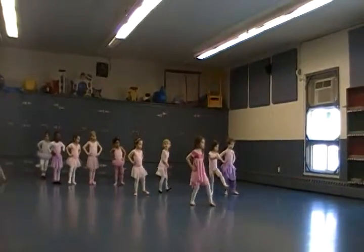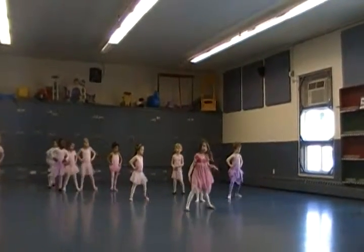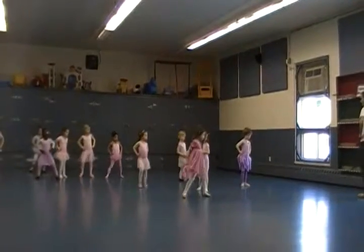And we are at four walks, point your toes, one, two, three, four.